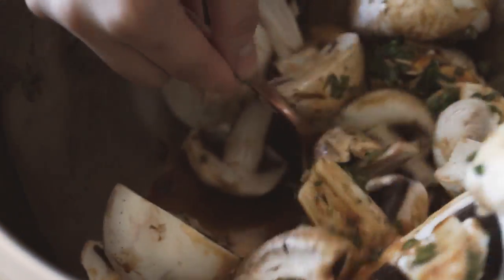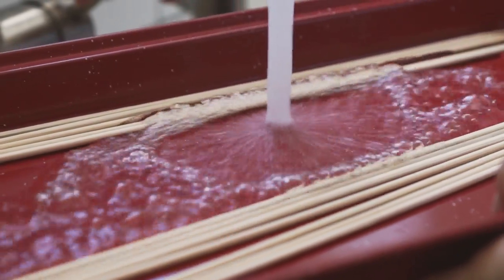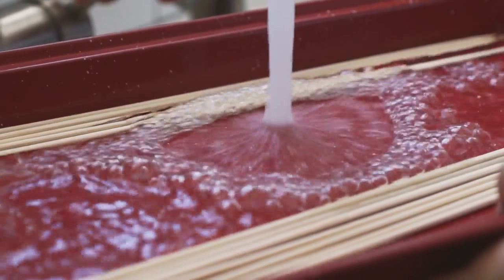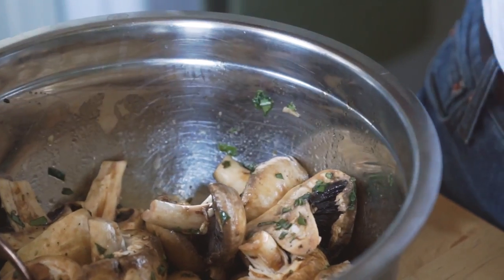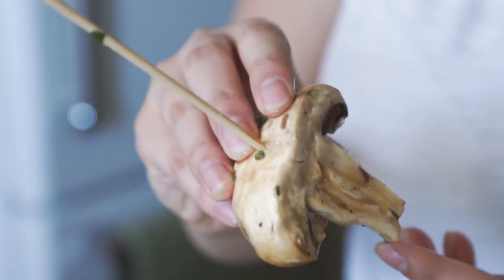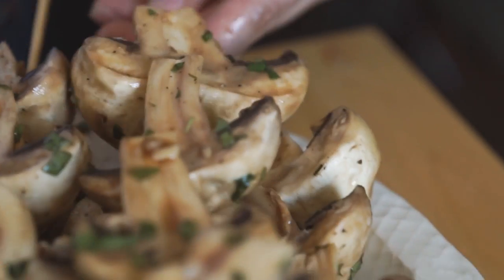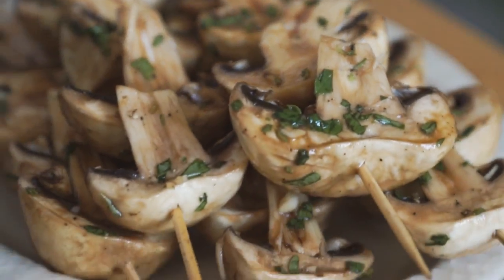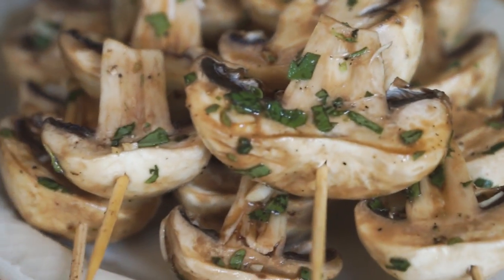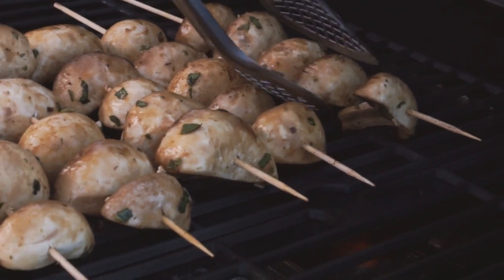To prep your skewers — if you're using wood skewers like we are, you're going to want to soak them in water to avoid any burning. This doesn't stop them from burning for the most part; it just helps prevent them from burning right away. So soak them for at least as long as you're marinating your mushrooms. Once your mushrooms have finished marinating, just add about four to five mushrooms to your skewer and barbecue them for about ten minutes each side, or until the mushrooms are getting soft and wilted and have those delicious grill lines on them. And then you're done.